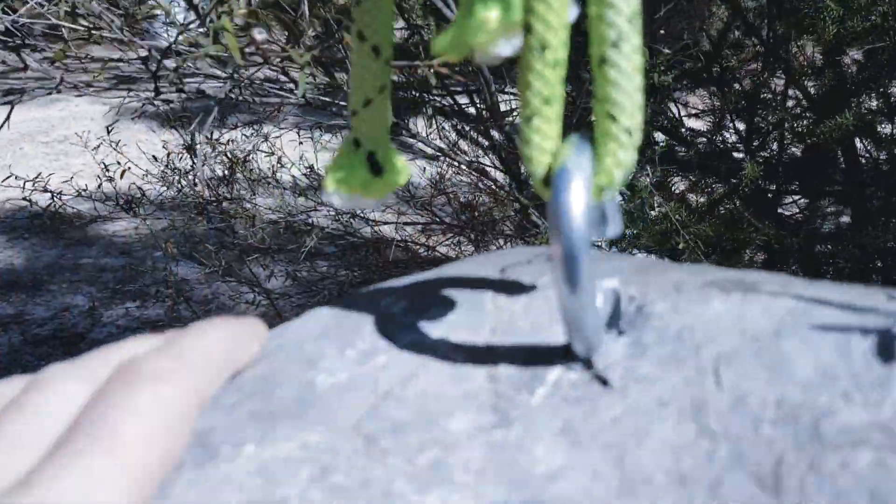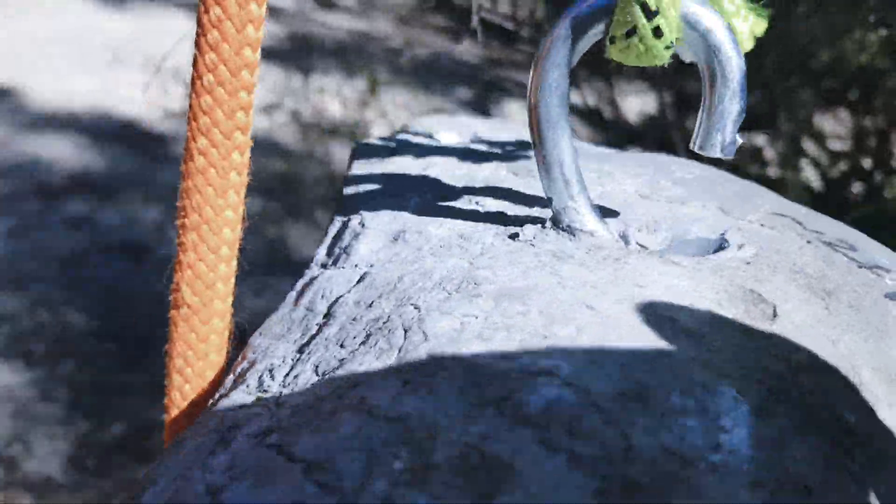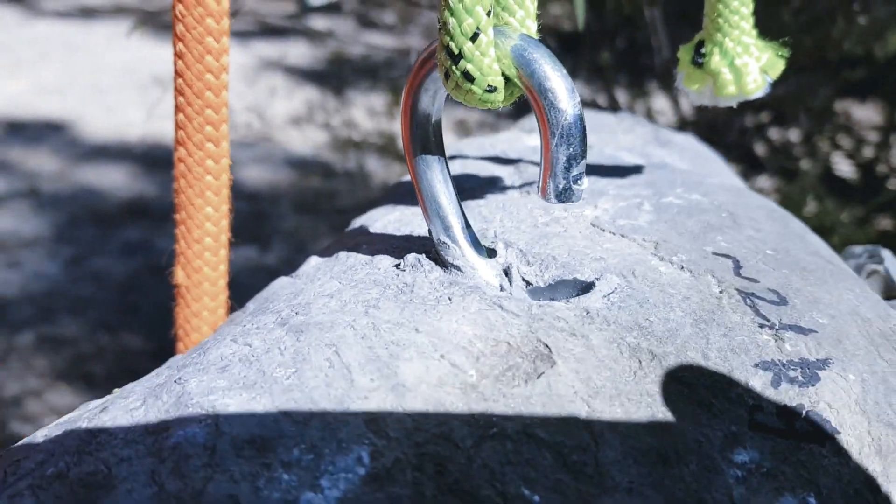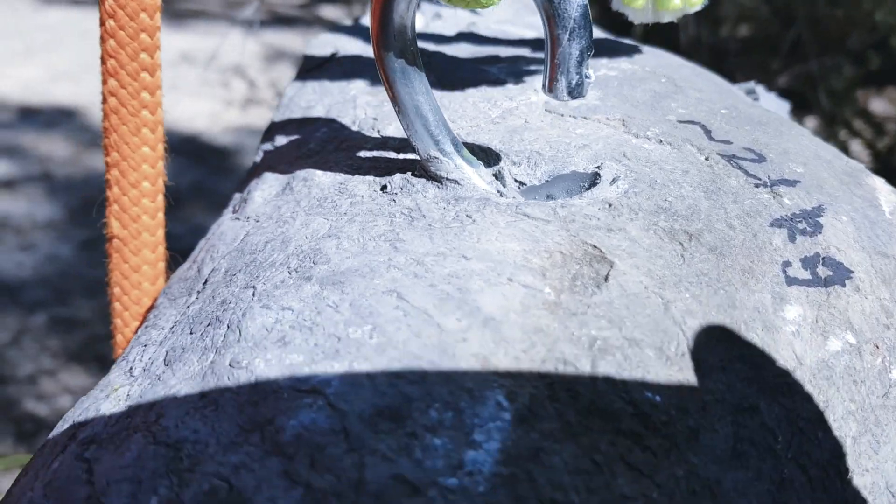That's reassuring then. Not when you look at the bolt — it just ripped the bolt open. It's the Bunnings bolt then, isn't it? Bunnings bolt. Not so good.